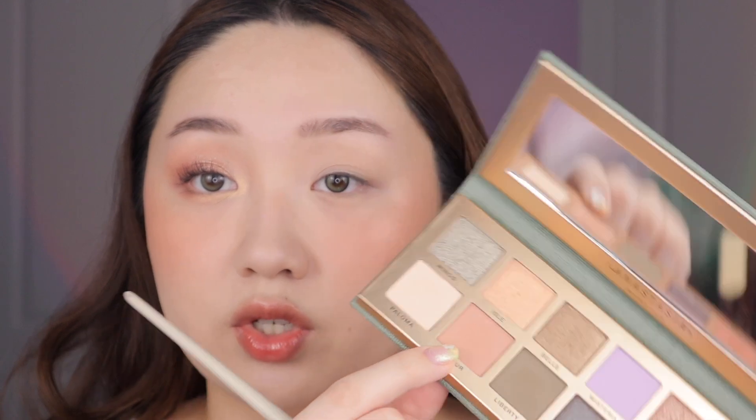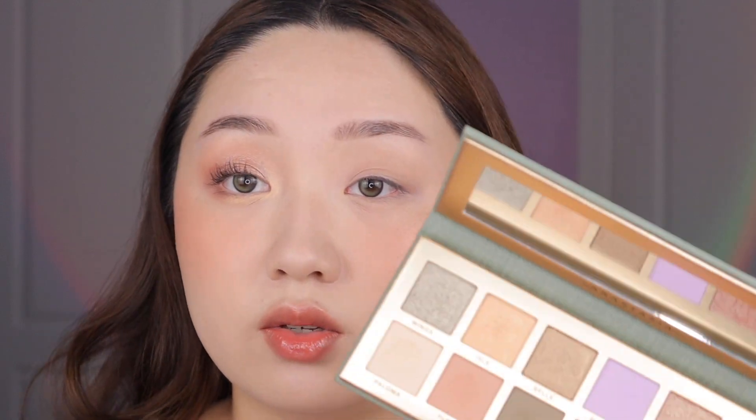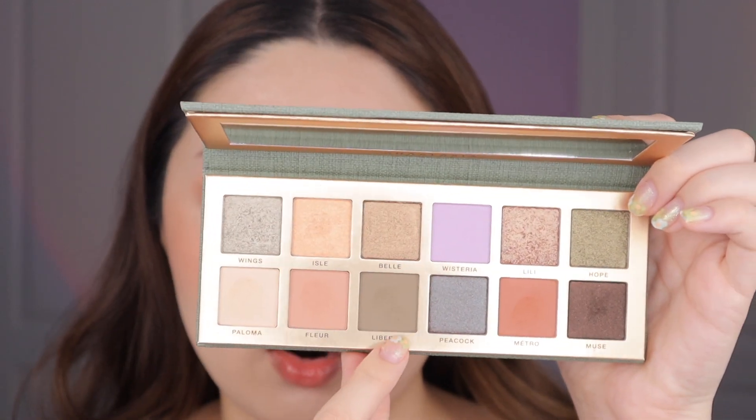I'm still going to go in with the fleur shade, which is just the transition shade — that will give us a good base to work from. Then I'm going into the liberty shade, which is the army green matte. As you can see this army green shade is not super green; it shows up more olive on the eyes. That could be good or bad depending on what you like, but I do think the green tone shows up enough — it doesn't look just gray, it's like a green-tone gray.